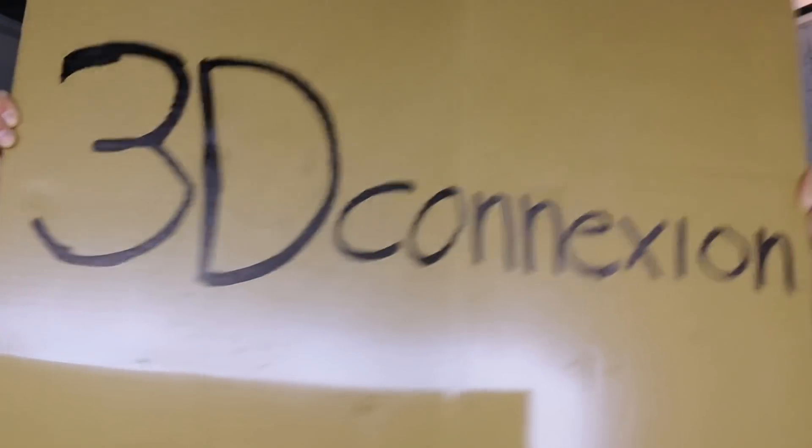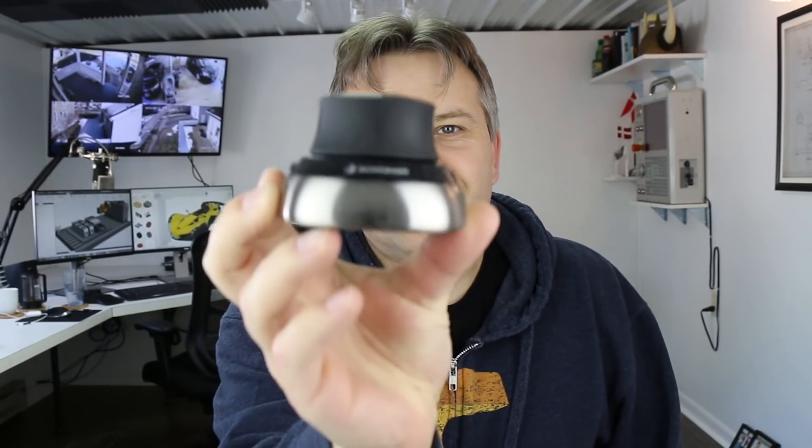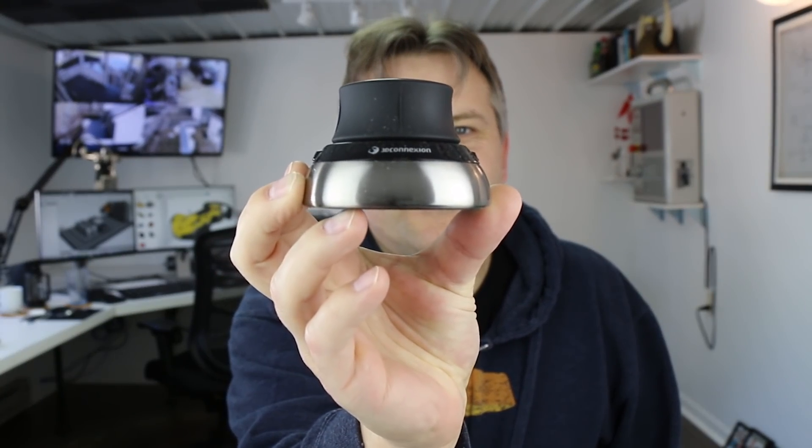Before we get too deep into details, it's important for me to tell you that I did not get paid to do this video. However, 3D Connection have been kind enough to lend me the device you're going to see — but actually, let's start from the beginning.